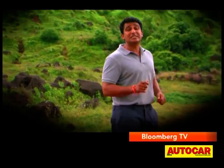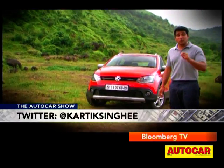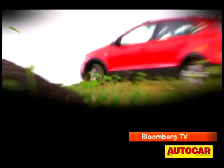Volkswagen are trying to unlock all the potential of the Polo platform here in India. Sometime back they brought us the high-tech and punchy Polo GT TSI, and now we've got this — the tougher version of the Polo, the Cross Polo.